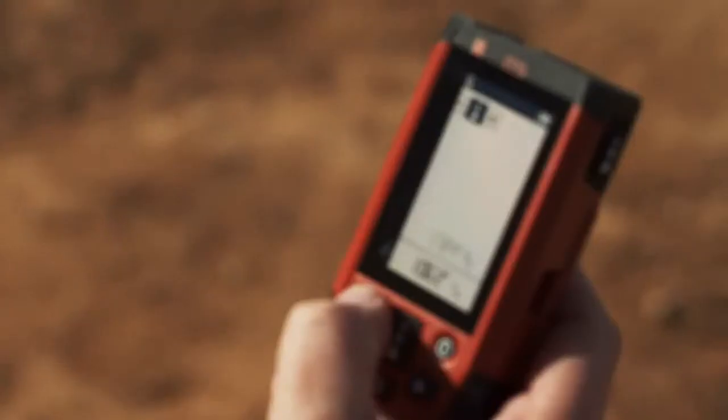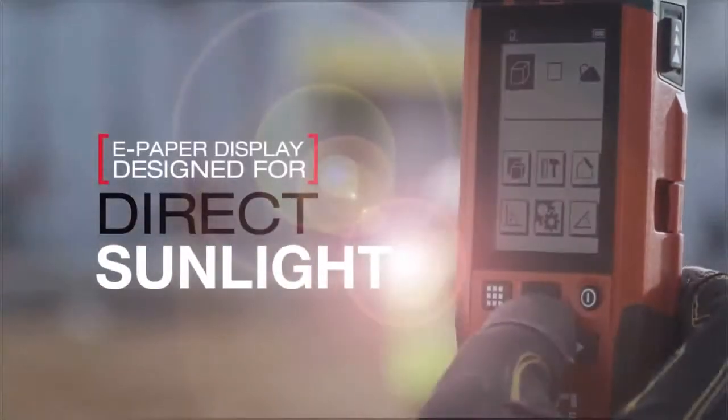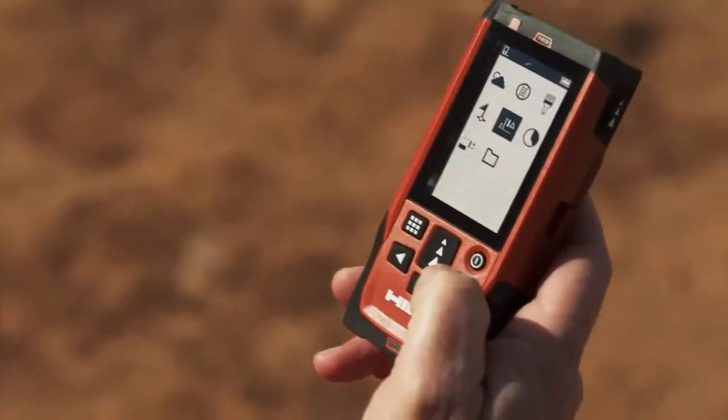For exterior measuring tasks, the PDE is the tool for you with the same easy-to-use interface and rugged build. The PDE incorporates a precision optical targeting site for long-distance outdoor measuring. Its e-paper screen is designed for use in direct sunlight, making sure all of your work is easily accomplished even in the most challenging light conditions.